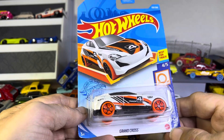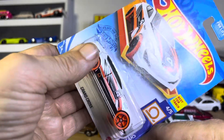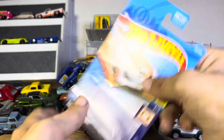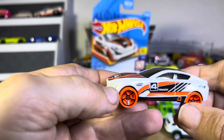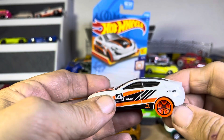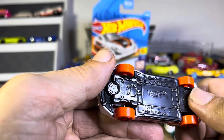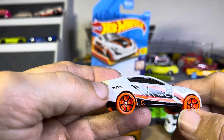What do we got here — a Hot Wheels Grand Cross Track Stars. I do not put my cars on the track so I have no idea. It looks like possibly a Cadillac, very limited over there. What do we got for a number? It just says Grand Cross. I like the orange wheels.